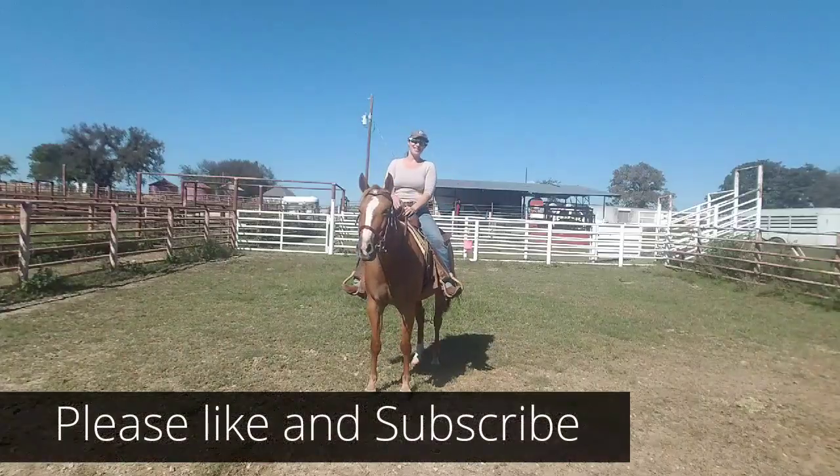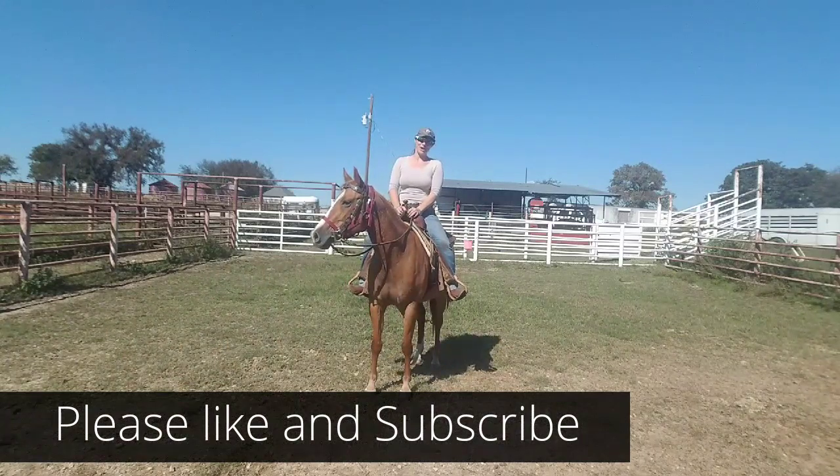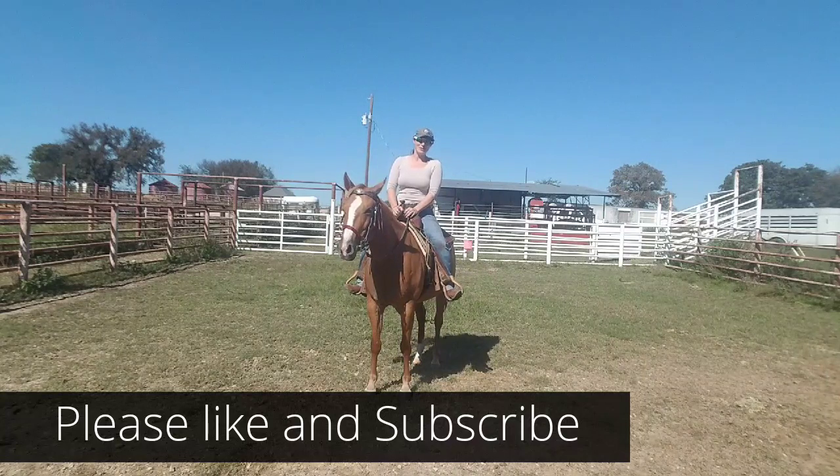Thank you so much for joining us for today's video. Remember, if you enjoyed the video, please like and subscribe. And if you'd like to see more, please click on the playlist.